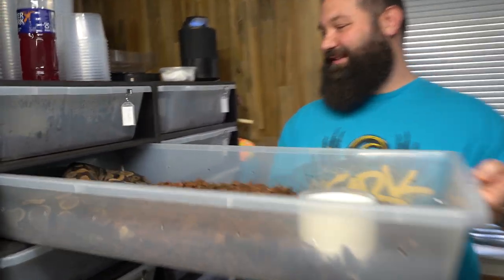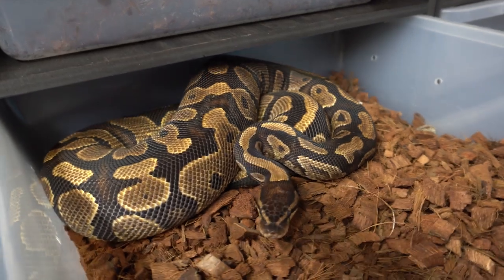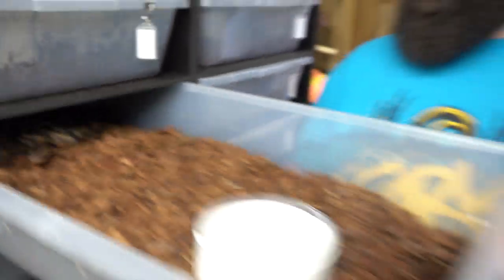Another snake we're excited about is this Gravel female, picked up from Ball Mart — Brent Thomas. We also paired her to Miguel's Snake, so the possibility for Highway combos coming out — Pastel Enchi Orange Dream Yellow Belly Leopard GeneX het Pied — all that in a Highway combo with the Gravel. That's exciting.